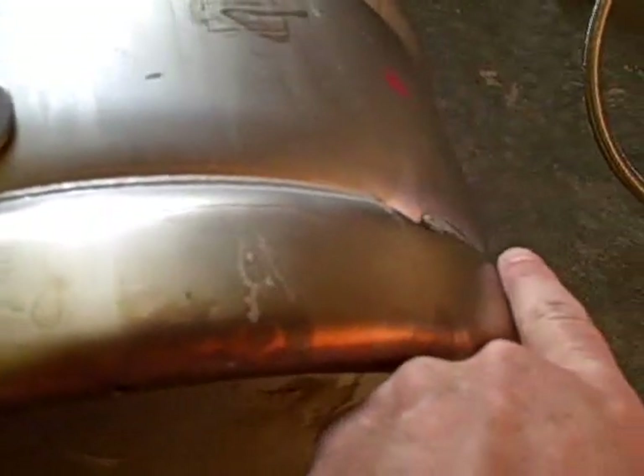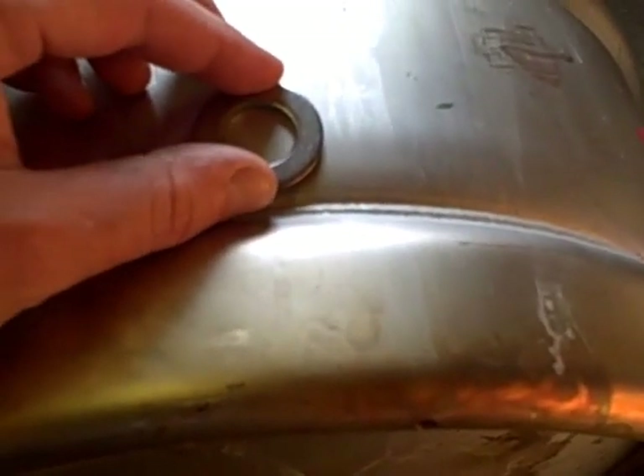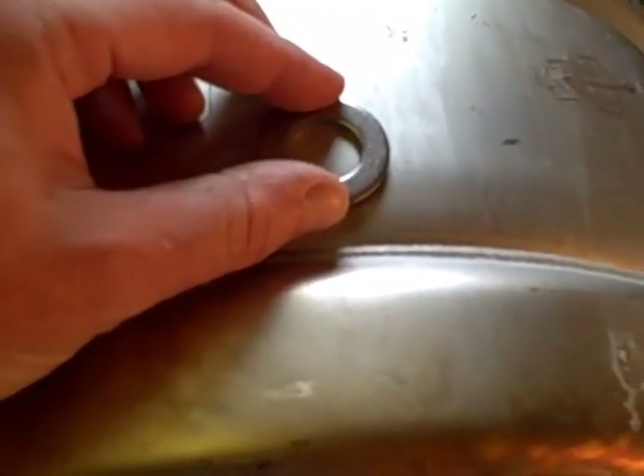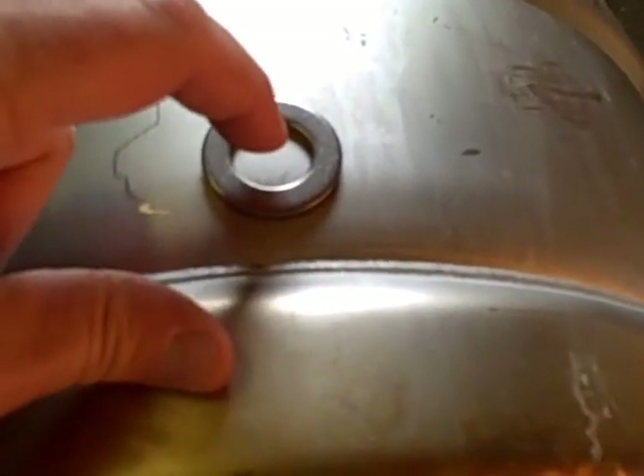I pretty much centered it in between these holes and I'm just rocking this washer back and forth until I know it's up past the curve there. Then I'll mark the center, take a smaller drill bit and give me a starter hole, and then a bigger drill bit and drill it out. I'm going to go ahead and do that and I'll show you as I go.